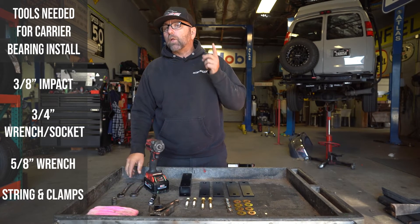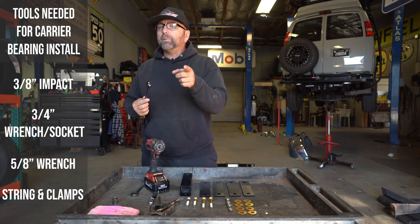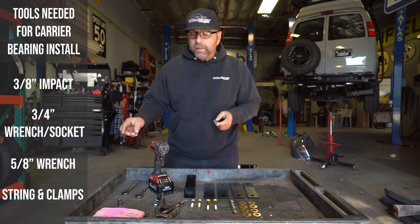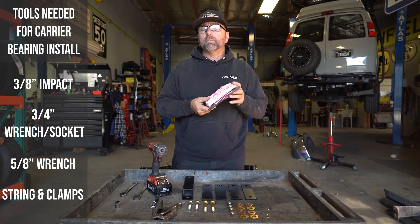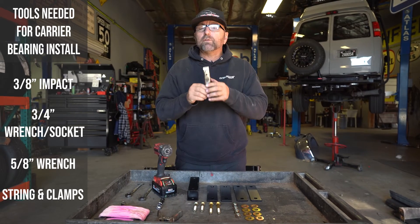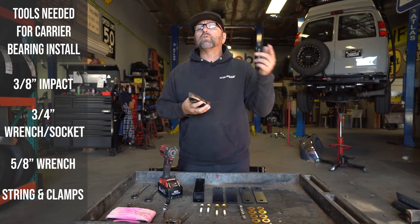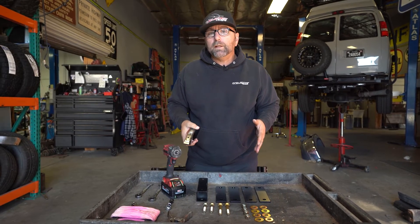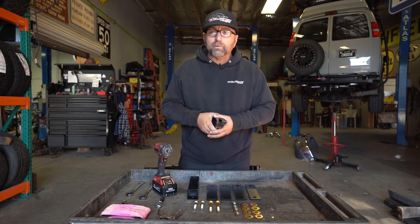I've already checked the bolts on this and they're actually going to be five-eighths, which tells me I'm going to probably need a drill and a drill bit to make those holes slightly bigger. The next thing is string — if you want to get really precise you can run a string on it. I'll show you how to do that, and I've also got two clamps to attach the string to the drive shaft. Let's jump underneath this motorhome and get started aligning your drive shaft.